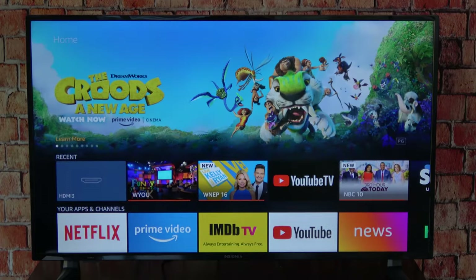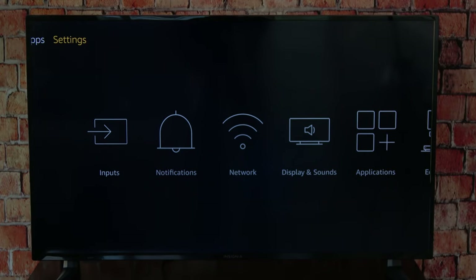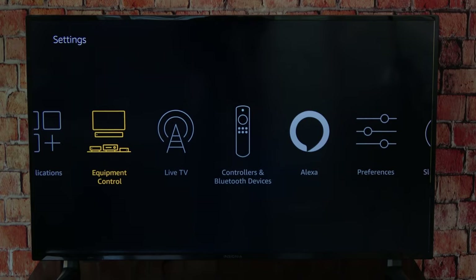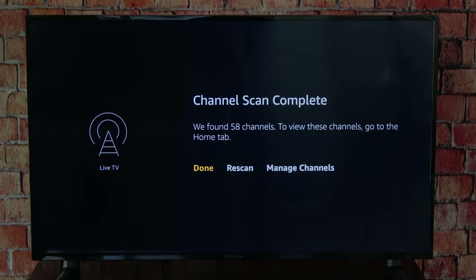Using the remote, scroll all the way up and then to the right until Settings is selected in yellow. Scroll down to access the menu and scroll over to Live TV, click on it, and then select Channel Scan. Select Next and the TV will begin scanning for channels in your area.